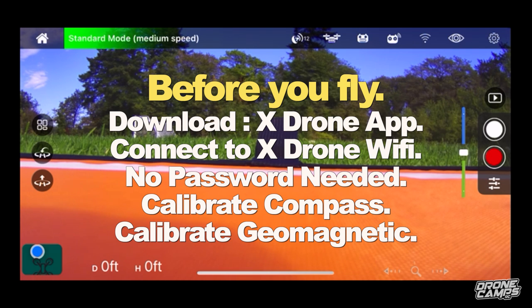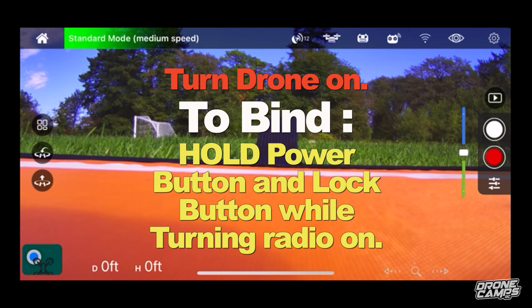If your transmitter does not pair up with your drone and it sits there forever and never connects, hold and press the power button and the lock button at the same time. When it turns on, you'll see a series of LEDs blinking, going across like marching ants, and then it'll eventually connect. Within about 30 seconds you should be good. Then restart the drone, calibrate the compass, and you should be good to go.